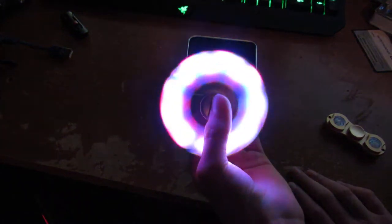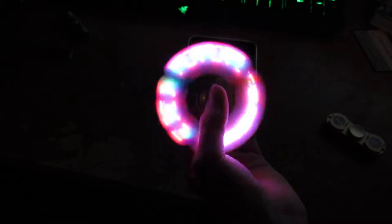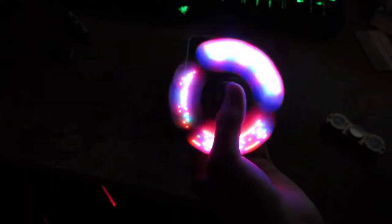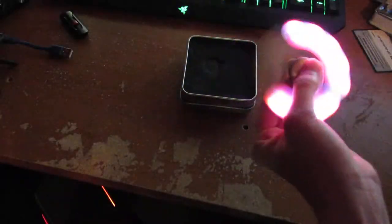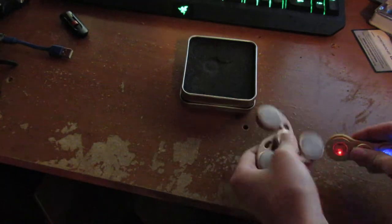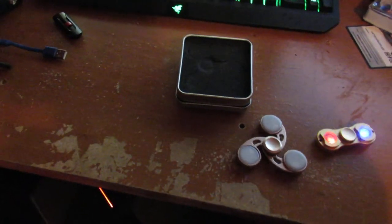It looks like one of them rings, like a YouTuber. But this one's much quieter — the bearings are 100 times better, unlike this one. Please like and subscribe for more content.